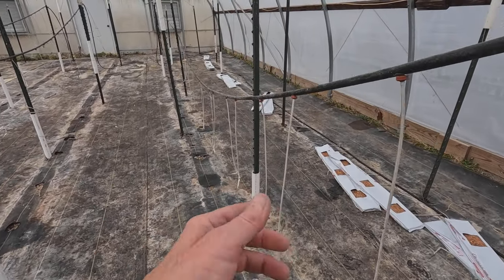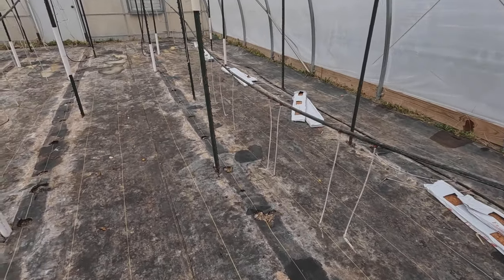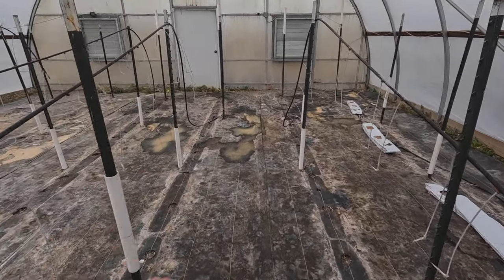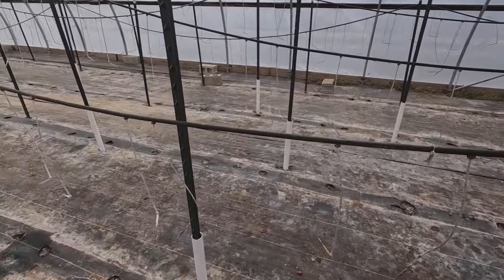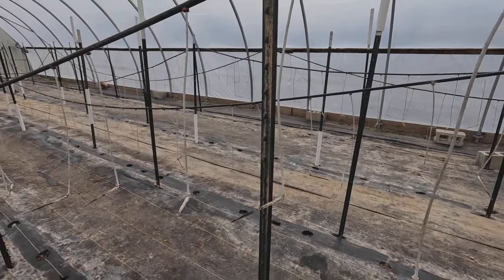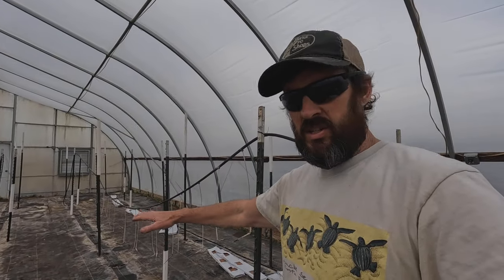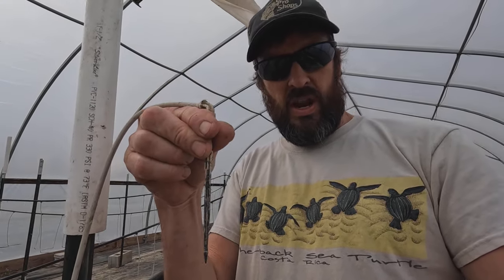If you're wondering why all the irrigation lines and drippers are hanging upside down, it's because at the end of the season it makes it a lot easier to rip all the old bags and plants out the back door without getting tangled up. We just zip-tie them to the T-post, drag everything out, sweep up, and it makes it a lot easier. Once all the bags are laid out, we'll drop these irrigation lines back on top to put the dripper stakes down into the coconut coir to get them rehydrated.